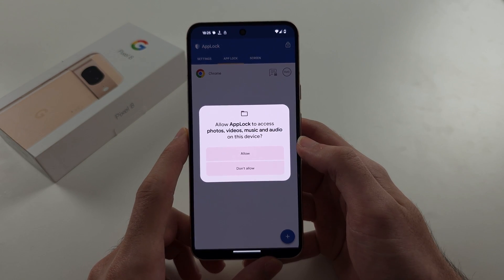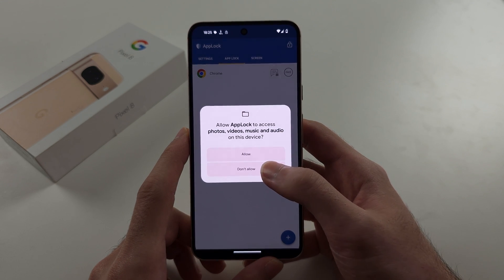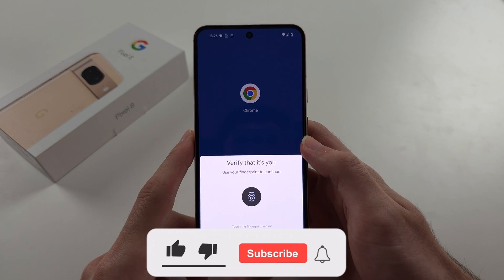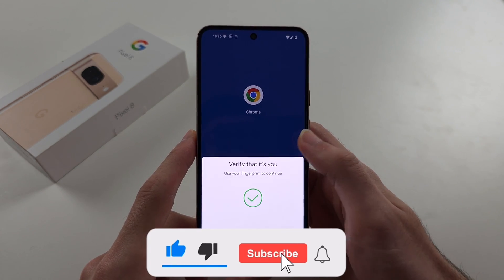Now tap OK. You don't need to allow device storage. So now, when we open the app we've locked, we need to verify it's us, and then it will grant us access to the app.